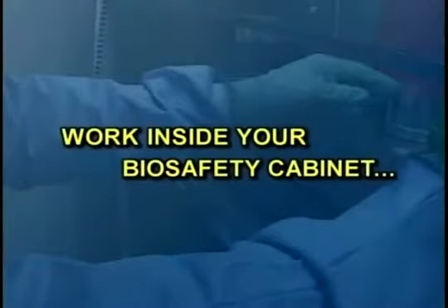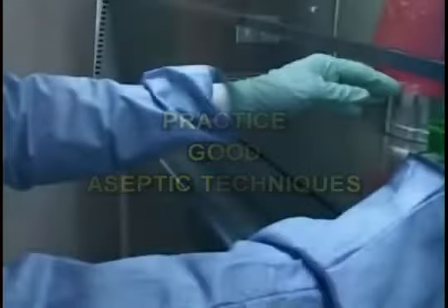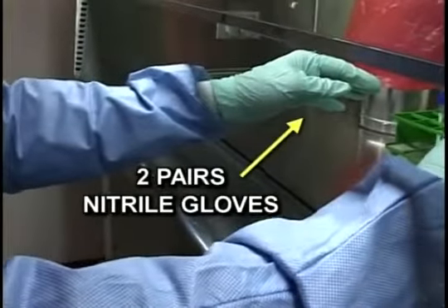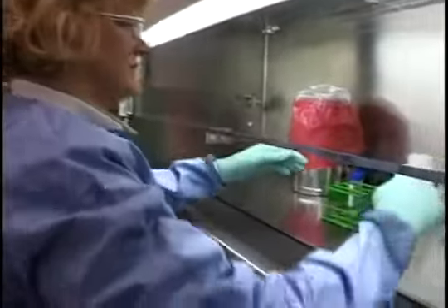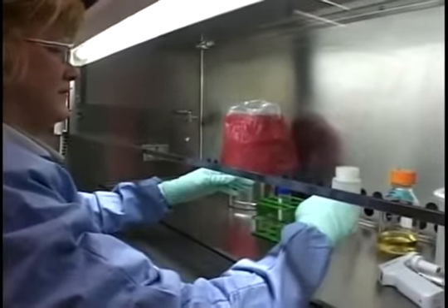Inside your biosafety cabinet, good aseptic techniques should always be practiced. When you begin, don two pairs of nitrile gloves. Whenever you place your arms inside the cabinet, pause for a few seconds to allow the air currents to stabilize.